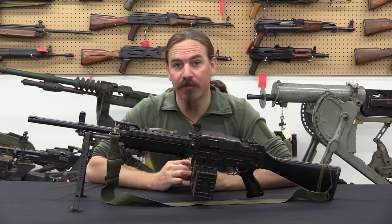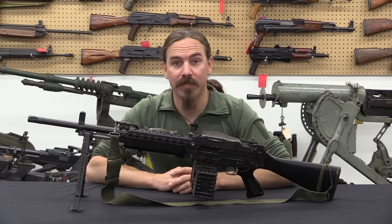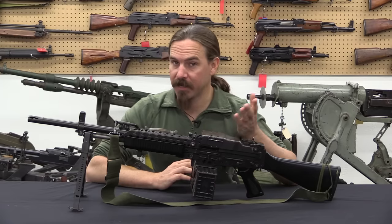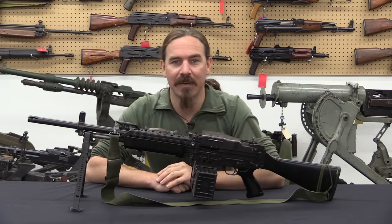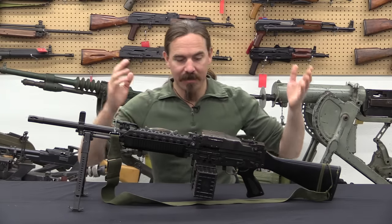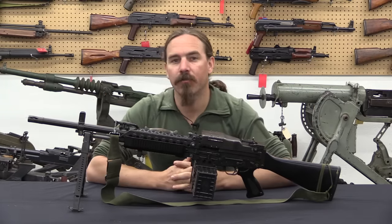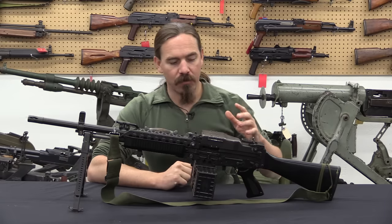Hi guys, thanks for tuning in to another video on ForgottenWeapons.com. I'm Ian McCollum, and I'm here today at Movie Armaments Group up in Toronto, one of the biggest, if not the biggest, movie guns and gear supply houses in Canada. Their owner, Richard Collins, has a complete Stoner 63A system that he has offered to let us take a look at today.